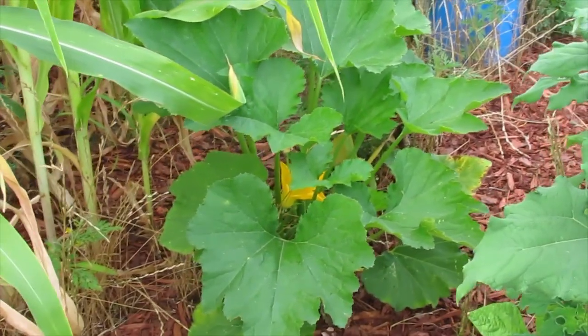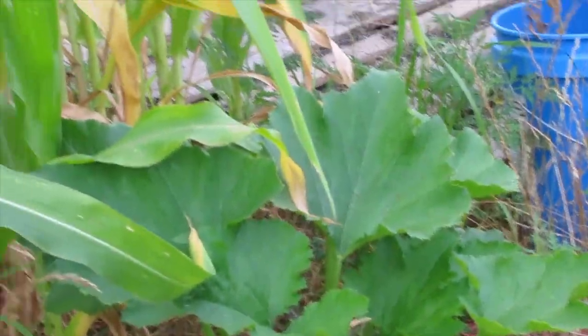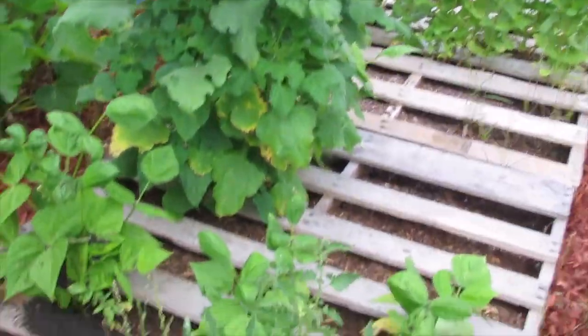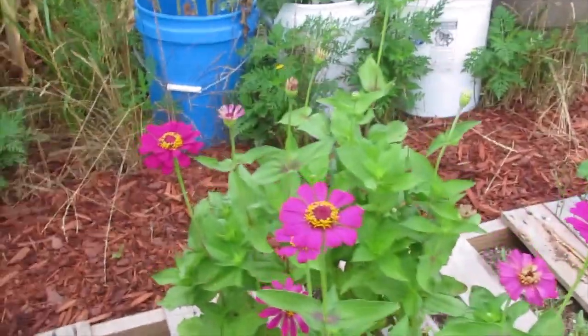This gray zucchini is one of them that has done really well — it's popped out big and full. Where we have tomatoes and okra growing, a few beans, and a row of zinnias.